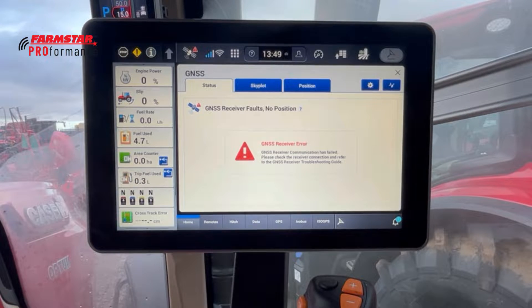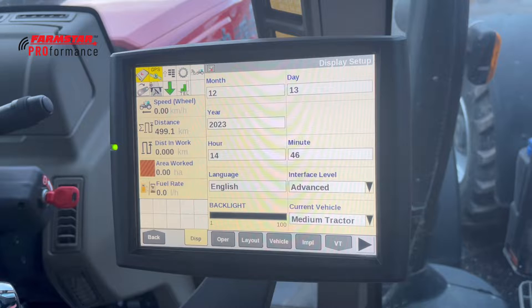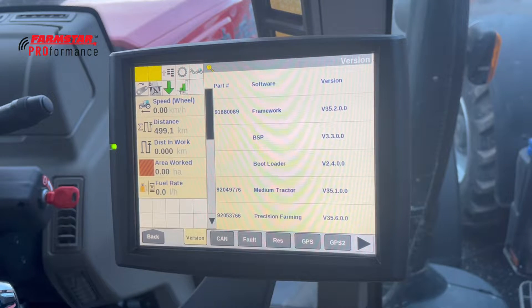Moving across, we've got the satellite icon — this is all the information with regards to the GPS system. You can see there's a red exclamation mark and an error; that's because we haven't actually got the receiver on. As a quick comparison, on the Pro 700 display this would be in the toolbox and across the bottom under GPS, NAV-S and NAV-P settings, and also in the diagnostics and RDI screen.